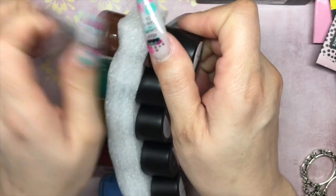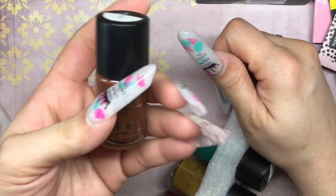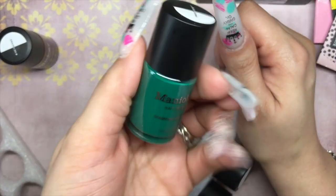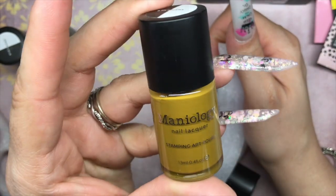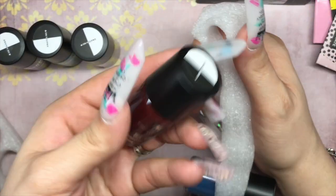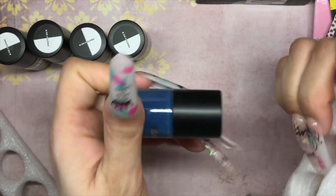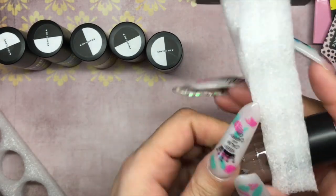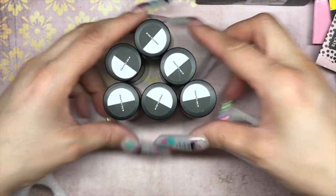Let me pull them out to show you. That's a pretty brown. This is the one I was most impressed with — look at that color, so pretty, great for fall. There's a nice blue and a nice tan color as well. I've really expanded my collection.